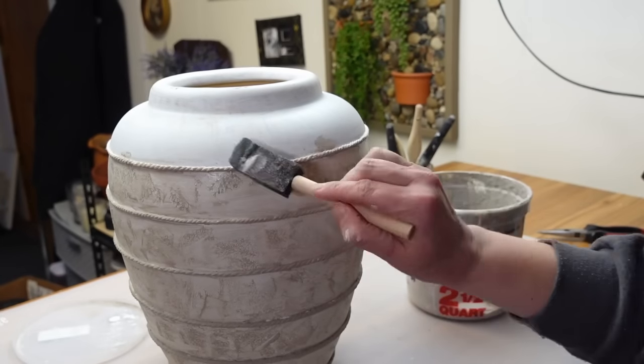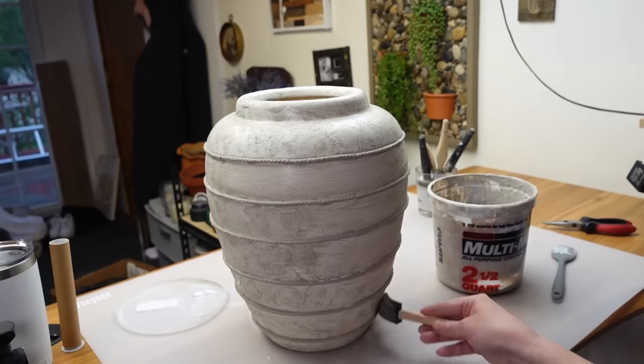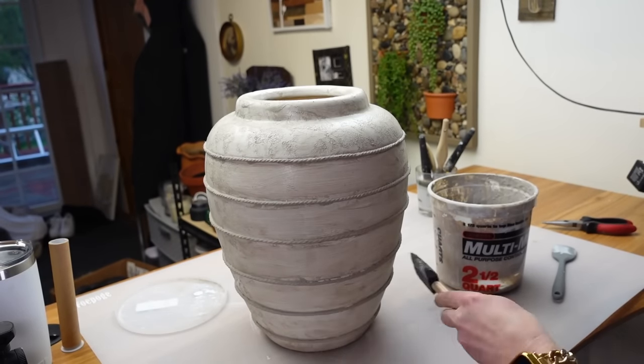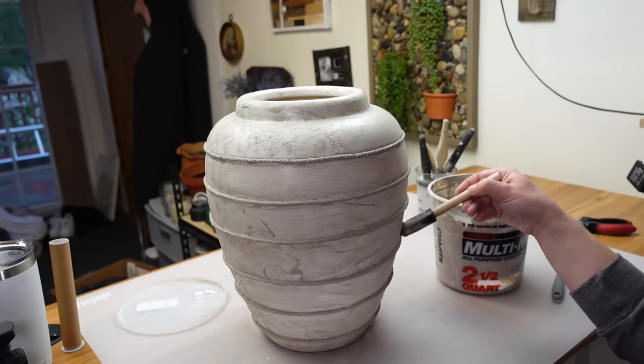I was applying the lime wash in almost a stippling motion at first, but I wasn't loving that. So after I got the whole thing covered I went back over and kind of smoothed it out. I didn't want to lose the texture and pattern, so I did this unevenly and in crosshatch motions.